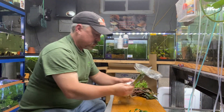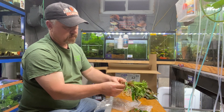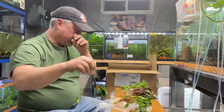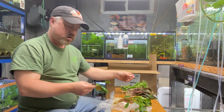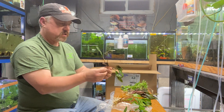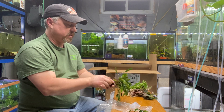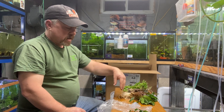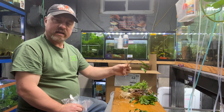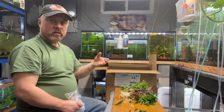Next up, Cryptocoryne lutea, large. This order has a lot of Crypts, which again is my favorite. If you like Crypts you can mix species in your aquascape — a couple of lutea, a couple of wendtii, a couple of lucens — and you get contrast in colors and leaf shapes. Crypts are easy; you might get some melt-back when they change tanks, but don't let that scare you. They grow so easy with minimal care, low to medium light.